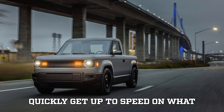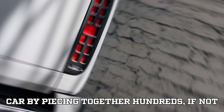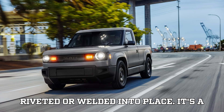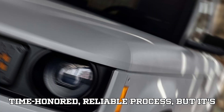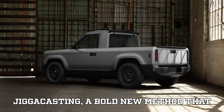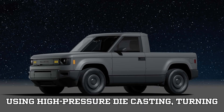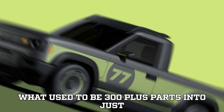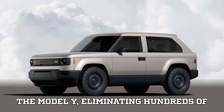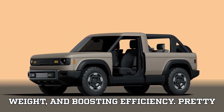Let's quickly get up to speed on what gigacasting even is. Imagine building a car by piecing together hundreds, if not thousands, of stamped metal parts, each one riveted or welded into place. It's a time-honored, reliable process, but it's also time-consuming and expensive. Gigacasting pumps molten metal into a massive mold using high-pressure die casting, turning what used to be 300-plus parts into just one. Tesla pioneered this strategy with the Model Y, eliminating hundreds of components, shaving 10% off the vehicle's weight, and boosting efficiency.